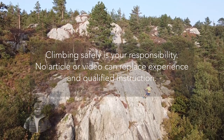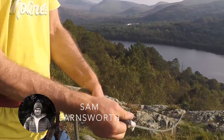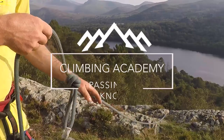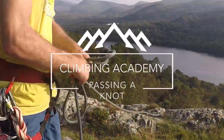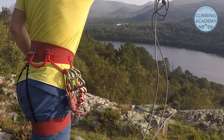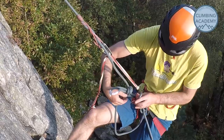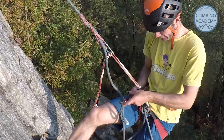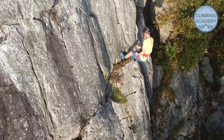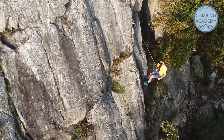Hiya folks, it's Sam here from Climbing Academy. In this video Will is going to show us a method for abseiling or rappelling for the Americans watching down past the knot in the rope. Why do you need to know this? Well if your rope becomes damaged while you're out climbing you're probably still going to need to use it to get off the crag, or maybe in an emergency you might decide to tie both of your ropes together and do one giant abseil down to the floor, so you're going to have to pass a knot on the way down.